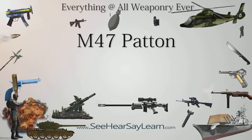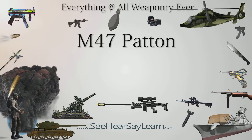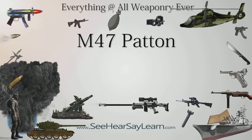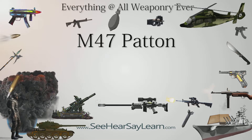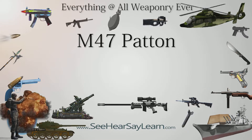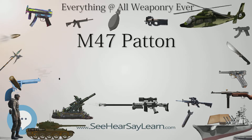The M-47 Patton was an American main battle tank, a development of the M-46 Patton mounting an updated turret, and was in turn further developed as the M-48 Patton. It was the second American tank to be named after General George S. Patton, commander of the U.S. Third Army during World War II and one of the earliest American advocates of tanks in battle.